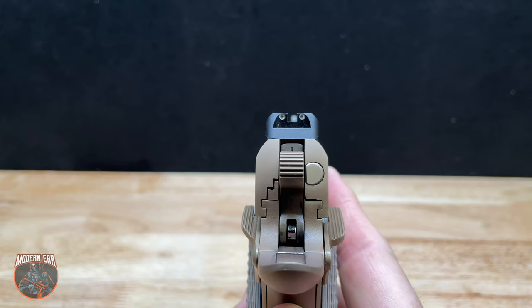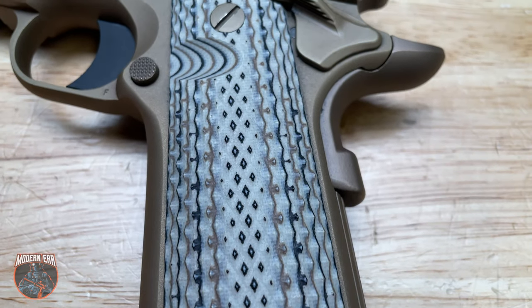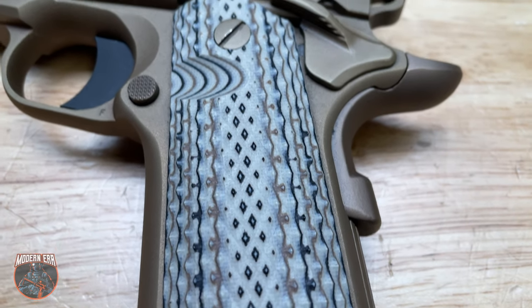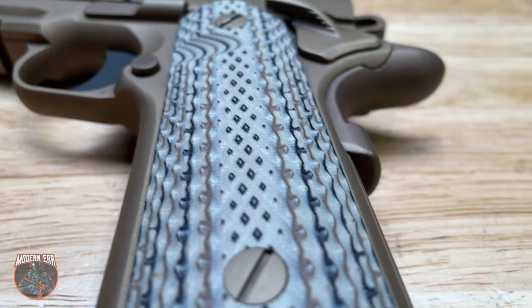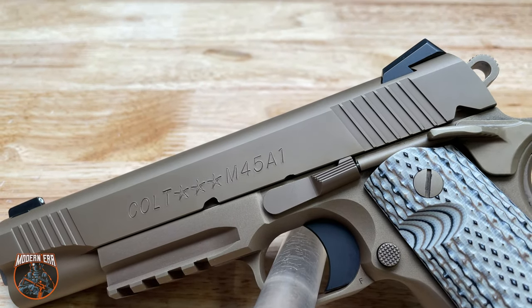It features three-dot night sights and also sports a highly textured G10 grip panel that makes the grip basically slip-proof. What's unique about this gun is that both the slide and the frame are manufactured from stainless steel.